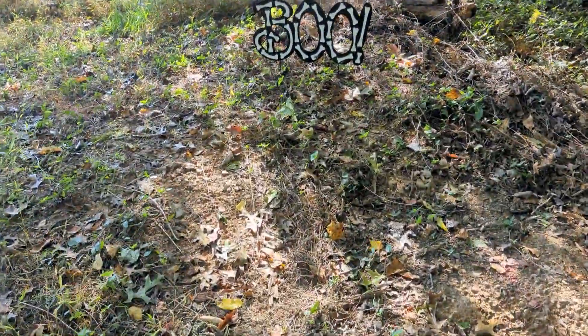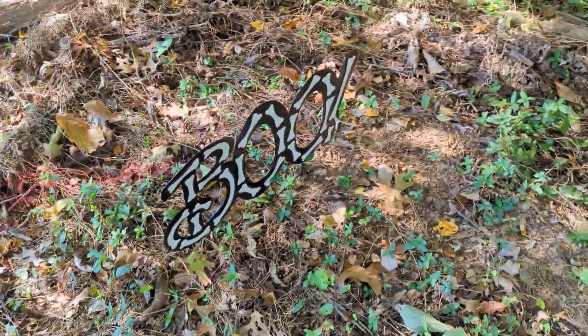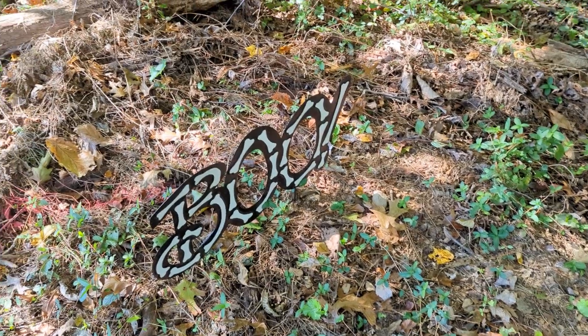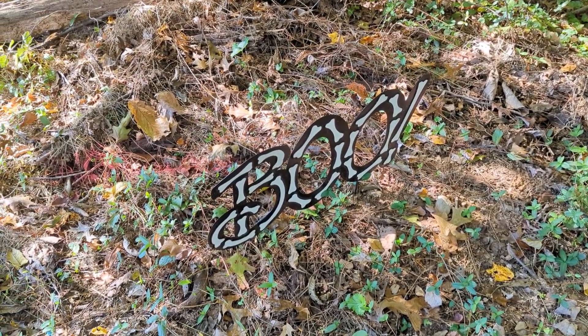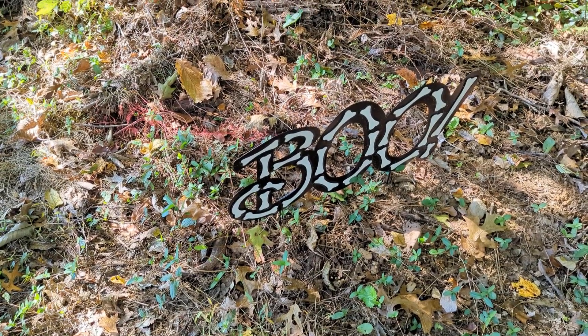So this is the end of the trail — these are the items I have out so far. I didn't want to put certain items out yet. I'm going to show you a few more that I'm going to put out the night of or the week of. I just didn't want them blowing around or breaking if I kept them outside.